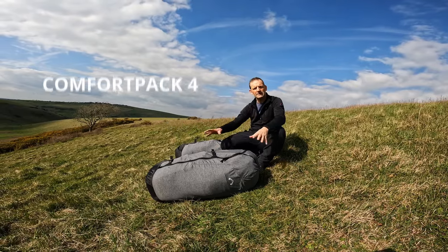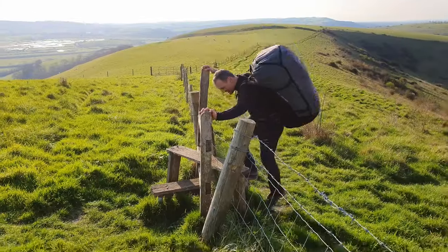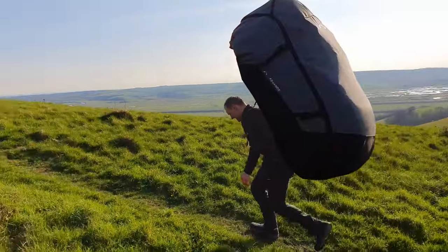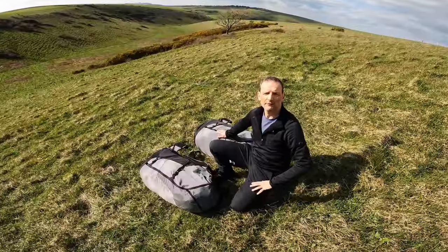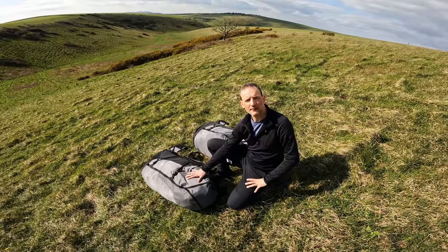Here I've got the Advanced Comfort Pack. The Comfort Pack comes in four sizes: 100 litres, 115 litres, 130 litres, and 145 litres, with weights varying from 1100 grammes to 1250 grammes. It comes in one colour, a slight grey.